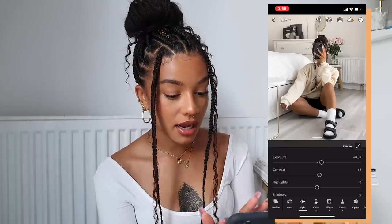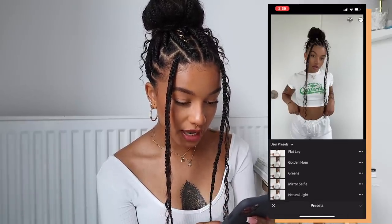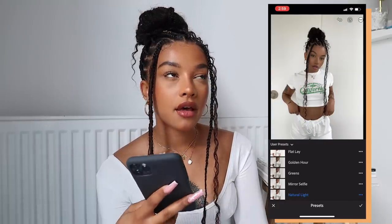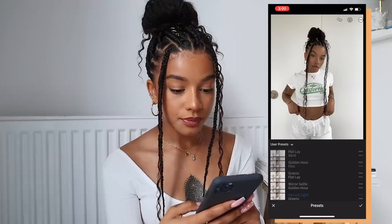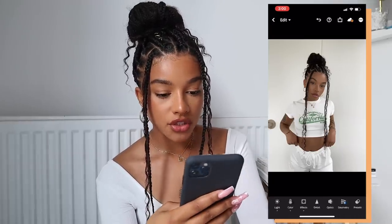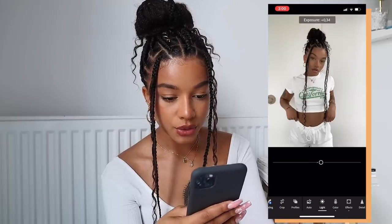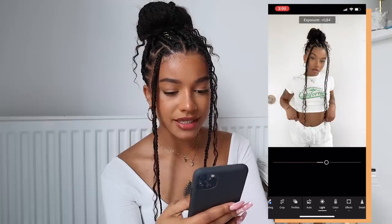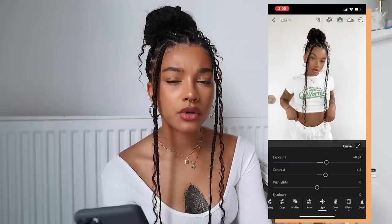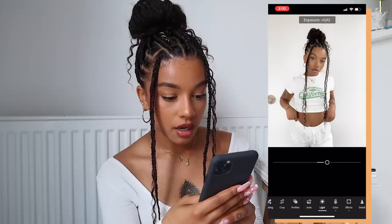I barely have to do any editing which saves so much time. Lastly we have this photo which takes a little more work. I use the 'Natural Light' preset — this is pretty much what I use on every picture that's not a mirror selfie or golden hour. The lighting is quite dark, I look kind of washed out, there's not a lot of color. So first I'm going to up the brightness. Upping brightness in Lightroom is a great option — with most apps it looks weird and washed out, but Lightroom handles it really well.